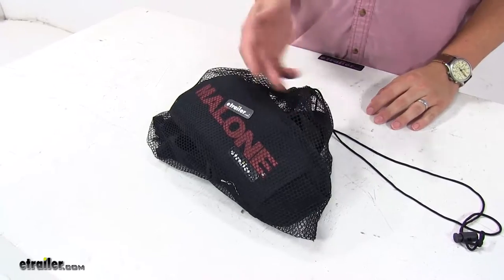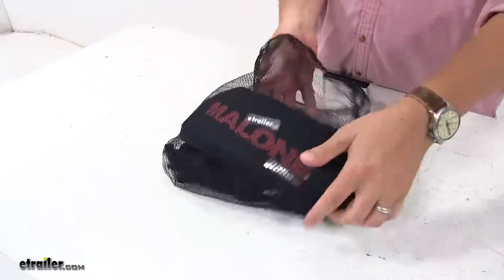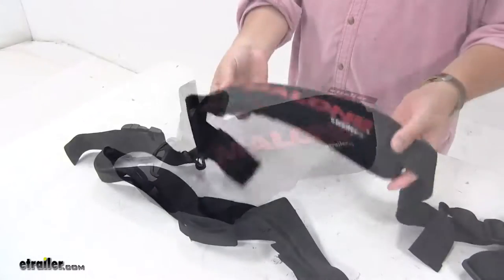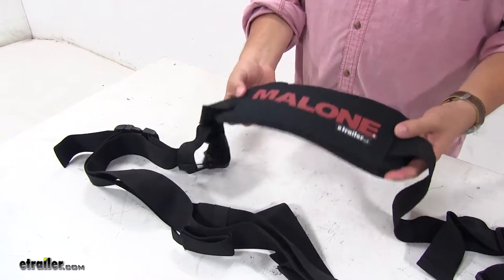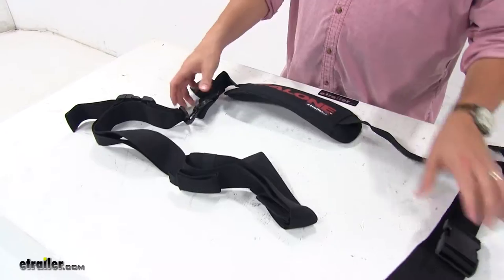Now that we've gone over some of the features of this thing, let's go ahead and show you how it works. We'll open up our tote here, pull our sling out, and set the tote aside. This padded portion here will be for your shoulder once you actually start to carry your stand up paddle board to its location. So we'll kind of stretch it out here.